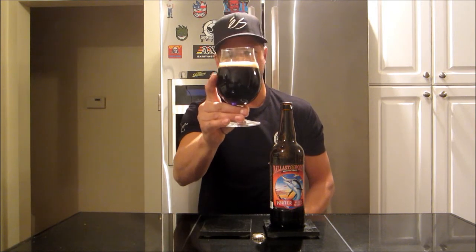In the right light it has a really nice deep mahogany with a nice ruby glow to it, but it's verging on that solid black look as well. Really nice kind of dark brown, slightly soda pop kind of head to it — a bit of a fizzy look — but let's check out the aroma.